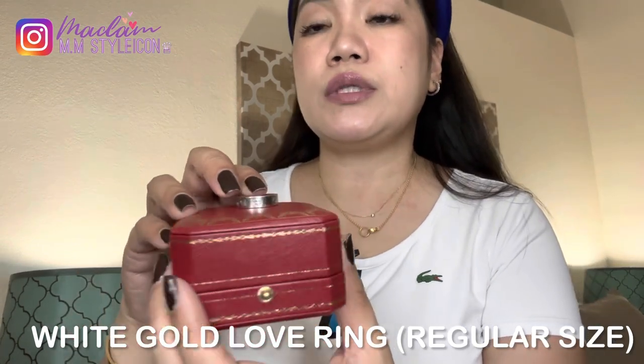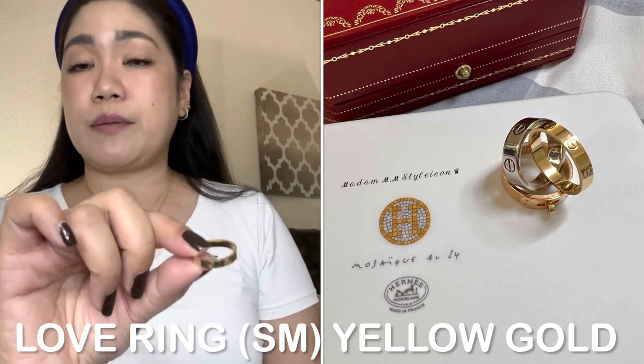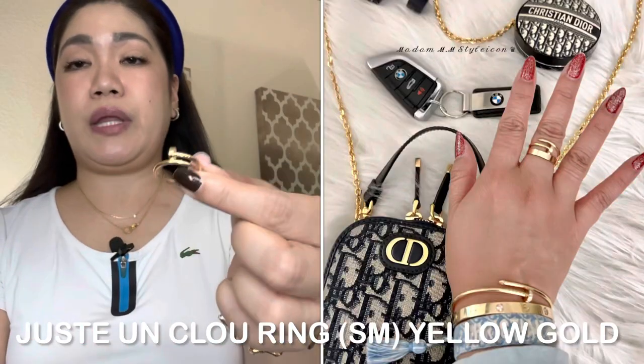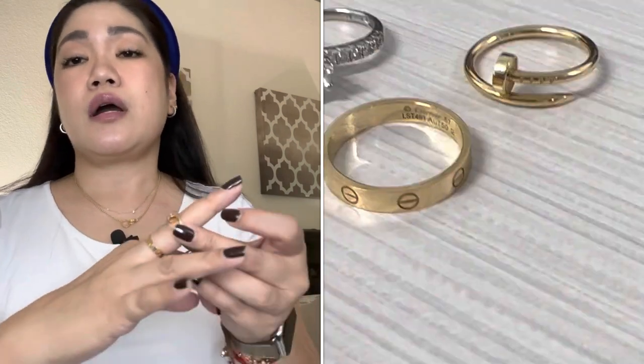Now moving on to Cartier rings. This is my Cartier Love Ring in white gold in the regular size — it's really tight on my finger now, so I wear it as a thumb ring. Then this is my Love Ring in the small size, like a wedding band style. I love this one — I paired it with my Juste un Clou small size in yellow gold. Actually, all of my Cartier jewelry pieces are in yellow gold. I love layering my jewelry pieces like this for my necklace and ring.